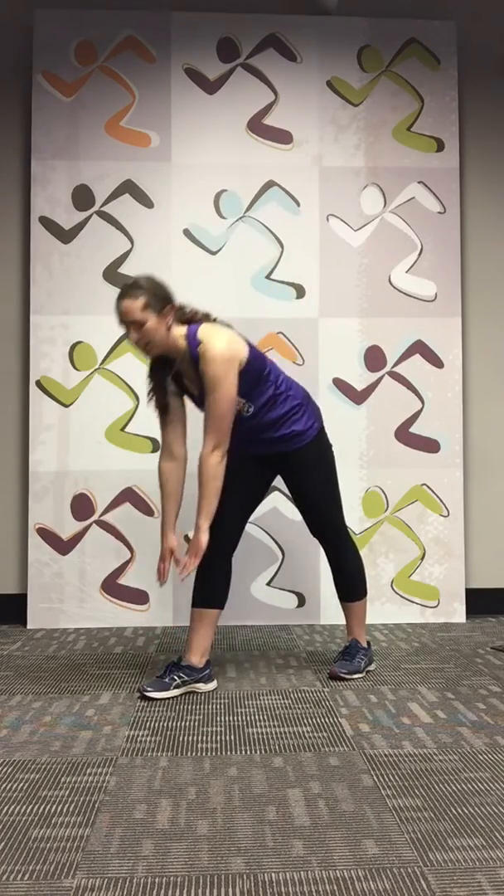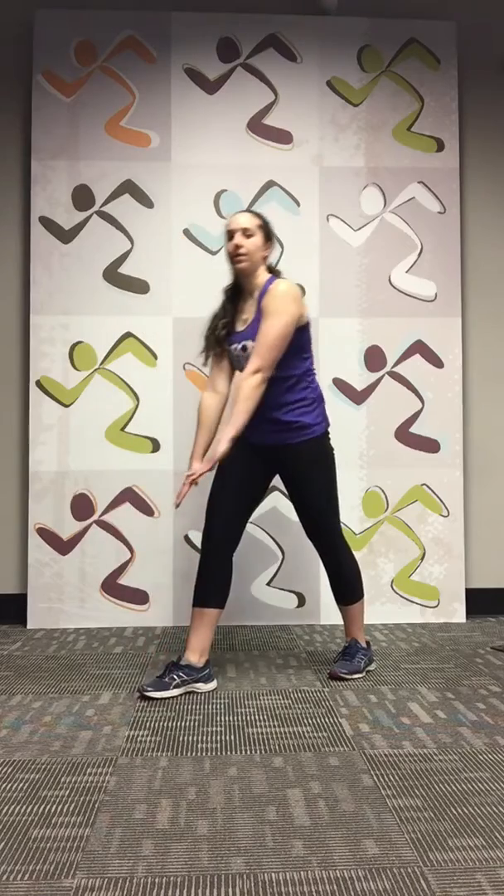Four — one more. Great job, guys. Hopefully that helps open up your hips and you're staying flexible, helping with your mobility. Bye-bye.